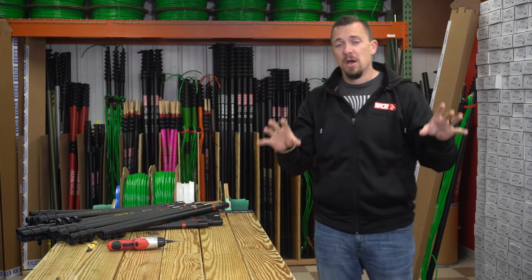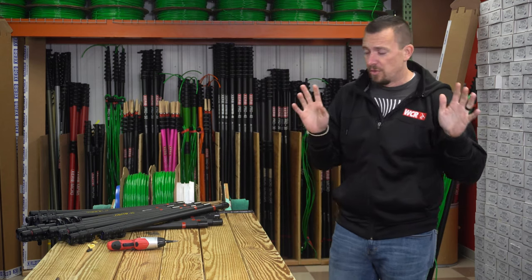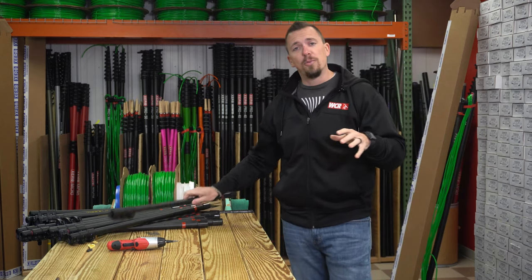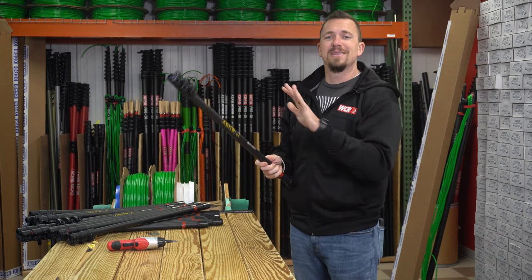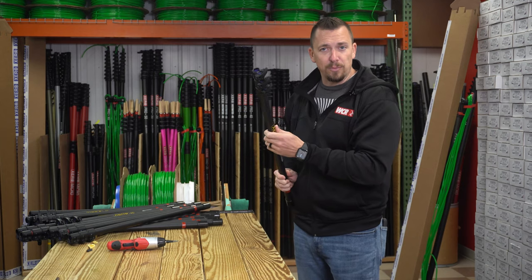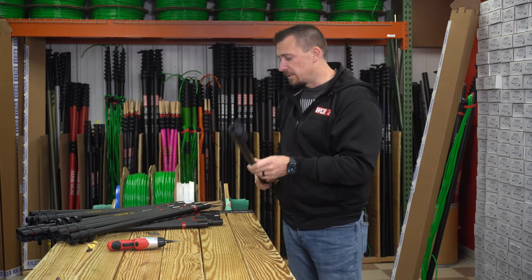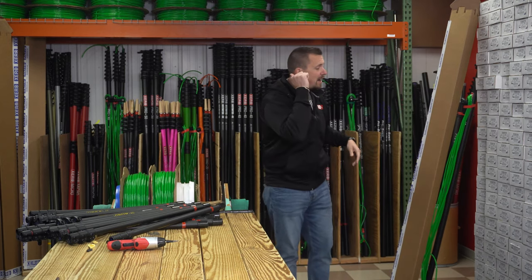More water-fed poles come through this room than anywhere else in the world. This is the process: when we get a new pole in — say the J2 or any of the Zero line — they all come here, every clamp is tightened, everything is inspected and made sure it's working properly and ready to go. From there we take the pole and add the hose that you can see behind me.